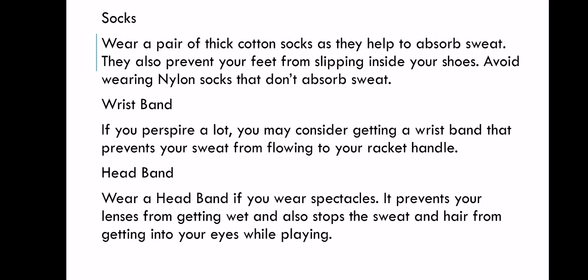Headband. Wear a headband if you wear spectacles, glasses, or shades. It can be prescription glasses to see the play better, or glasses to protect your eyes from UV rays. It prevents your lenses from getting wet and also stops sweat and hair from getting into your eyes while playing. The wristband, headband, socks, and grip all have almost the same purpose — to block sweat, since sweat can make your hand slippery and cause your glasses to become slippery or wet as well.